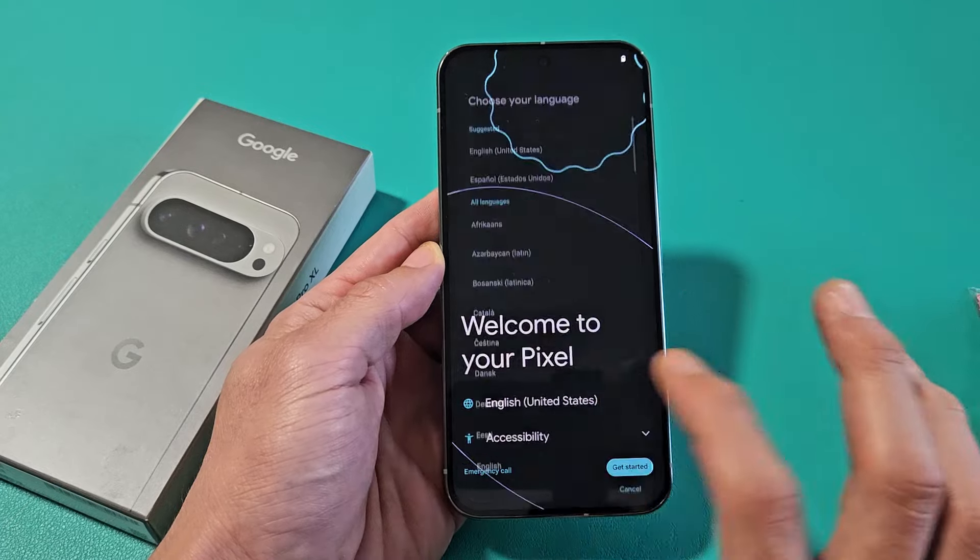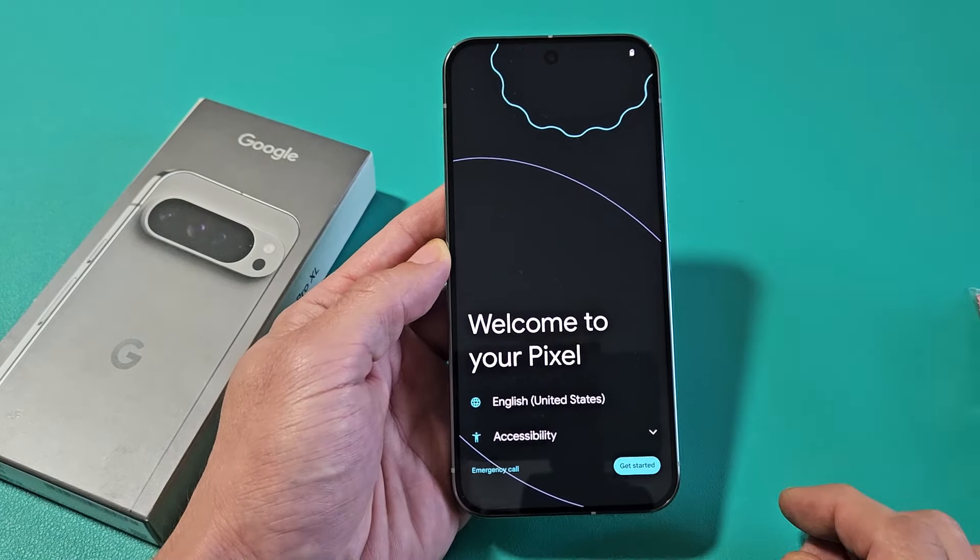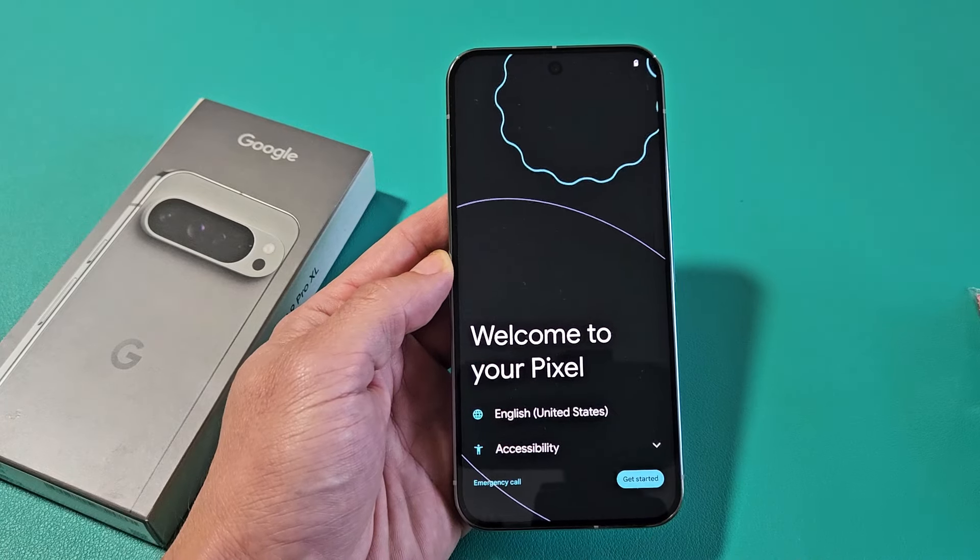First thing, it's going to choose your language. Just tap down here and choose your language. I'm good with English in the United States. Then I'm going to tap on Get Started down here.